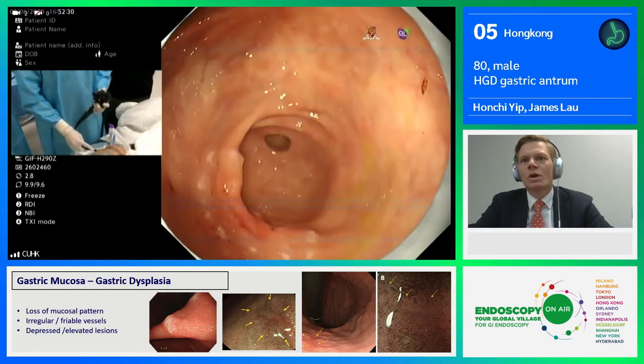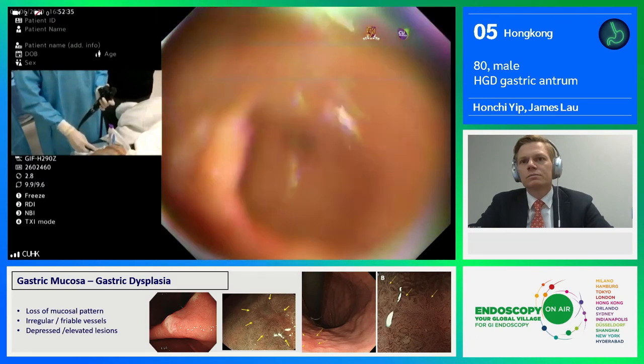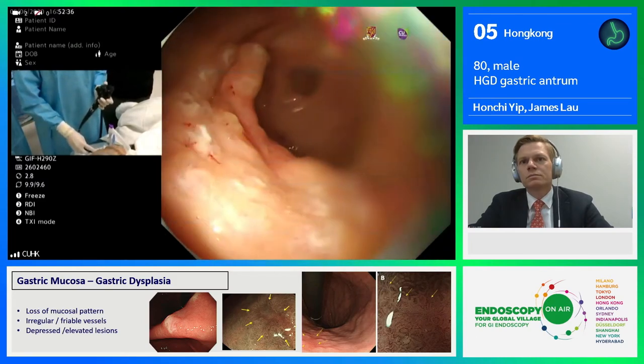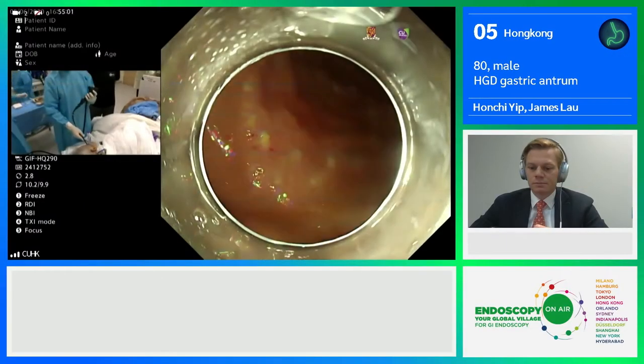In this lesion, I think this is rather a fold, but not a muscle ridge. So overall, it's still potentially endoscopic resectable.